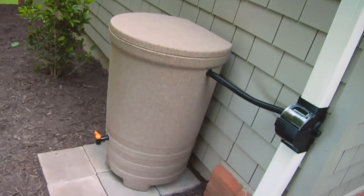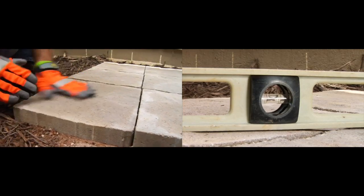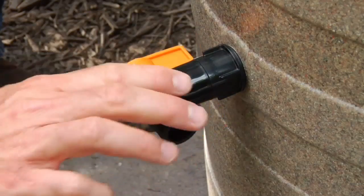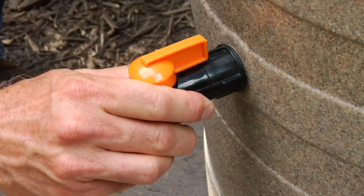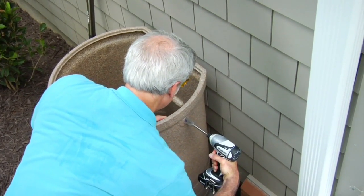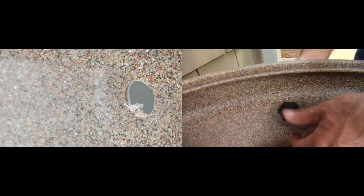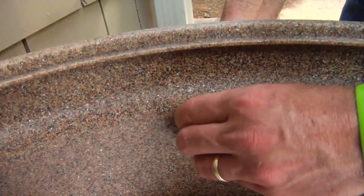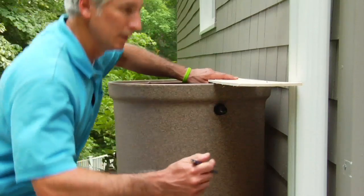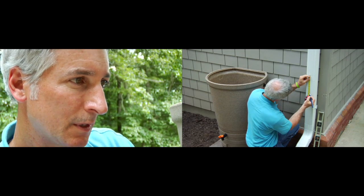Rain barrels are heavy when they're full, so take the time to make the base firm and level. Then install the spigot and hose connector on the rain barrel, and transfer the height of the rain barrel to the downspout and mark reference lines for where the diverter will be.